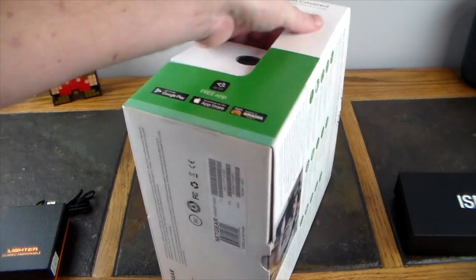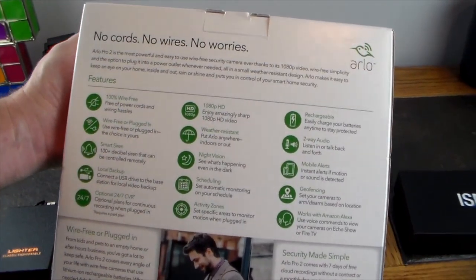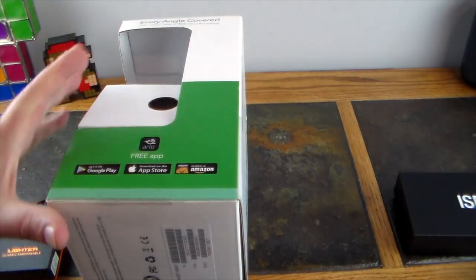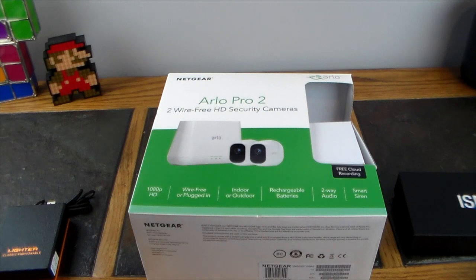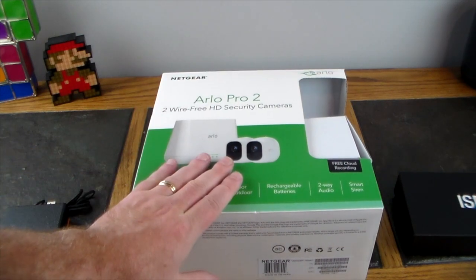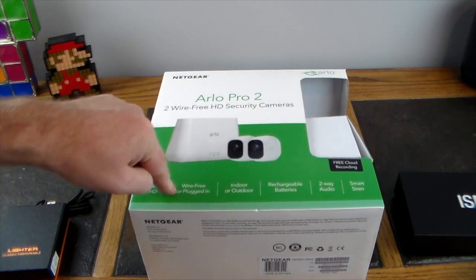There are Google Play and App Store apps, also available on Amazon. No cords, no worries. You can share feeds with multiple people watching at the same time, and give specific access when you send out invites. They just download the Arlo app and they have access. Awesome stuff from Netgear.